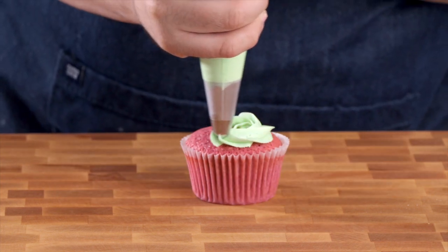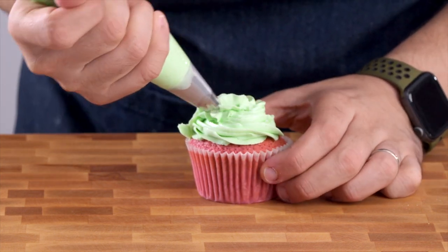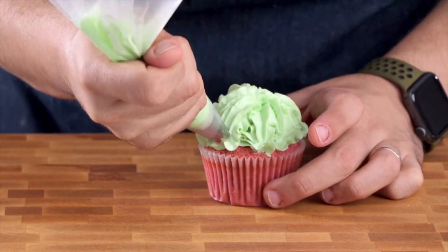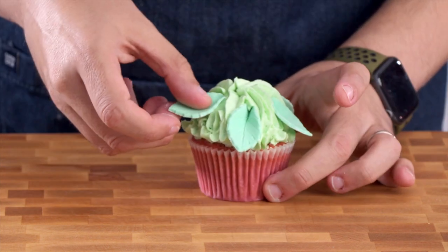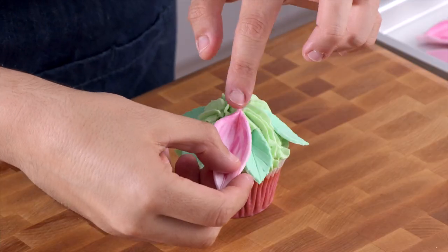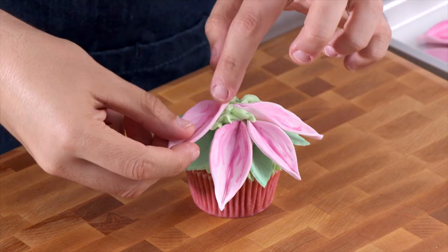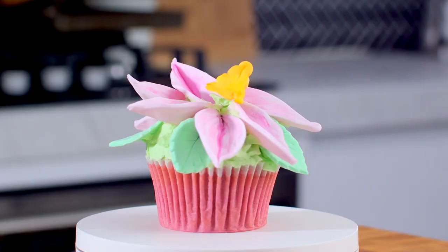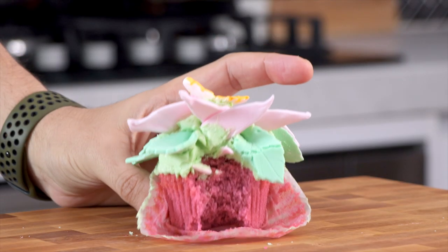We are going to pipe a low swirl on top of our cupcake, and then what Annie does is she pipes some lines from the top down to the bottom. You want to add your fondant leaves - you can see those have set really, really nicely. Then your flower petals on top. I'm just adding a little bit more frosting to help them stick. And then the last thing you want to do is add the little yellow center piece. I'm not perfect at fondant so it's not going to look as pretty as hers, but I think it looks pretty good.